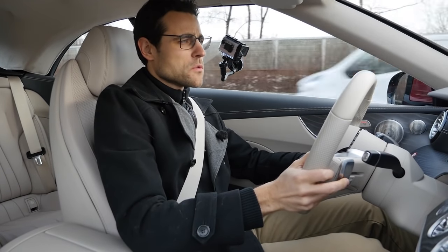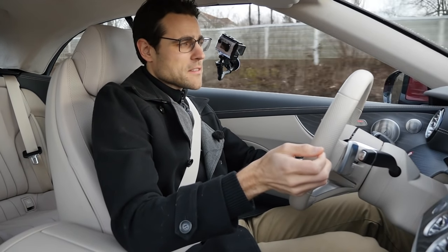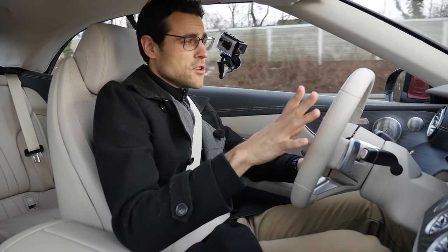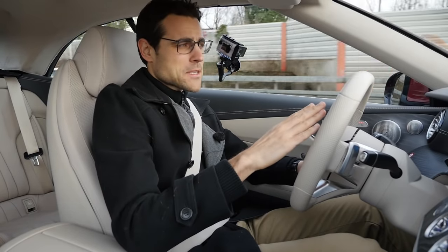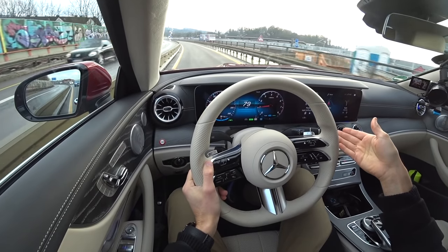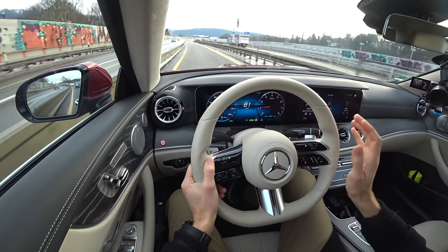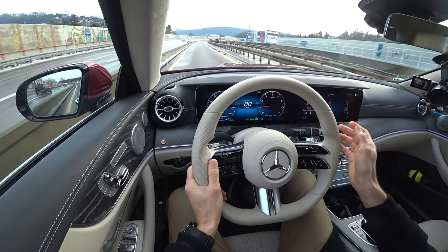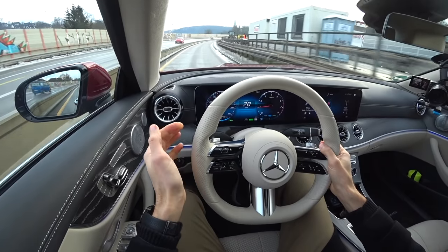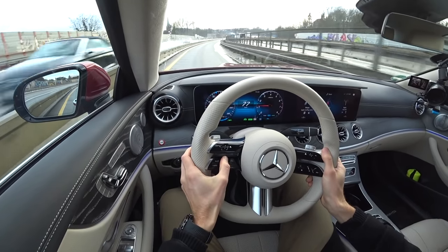The C-Class is smaller, more agile, and better to use in the city. The E-Class is more bulky, so for some European cities you might consider a mid-size convertible like the C-Class, Audi A5, or BMW 4 Series convertible rather than the bigger E-Class. The choice depends on how long and big your parking spots are. If that's not a concern, the E-Class offers a more comfortable and sovereign seating position.